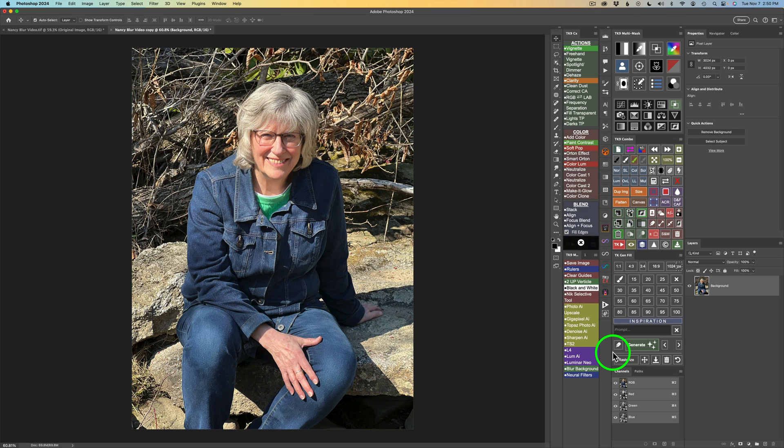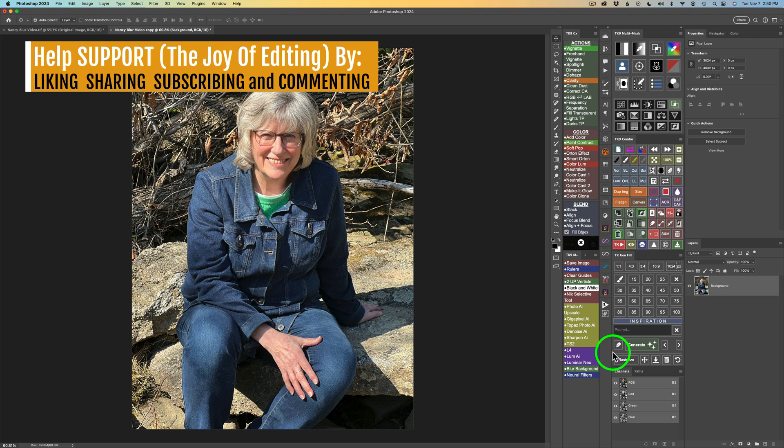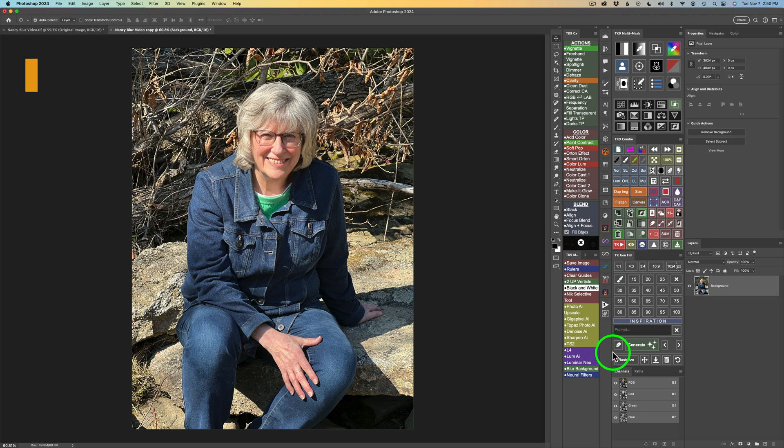I want to be upfront: I did not come up with this on my own. I watched this year's Photoshop Summit and saw somebody doing this, and I also saw a video by Piximperfect working with something very similar. I'm going to show you my take on it, where I use GenFill to help with the hair edges, as well as the Remove tool to help repair edges of subjects.